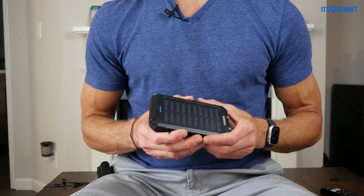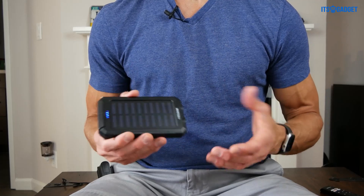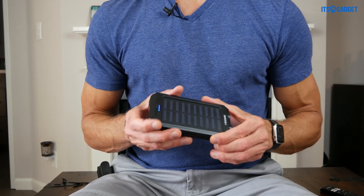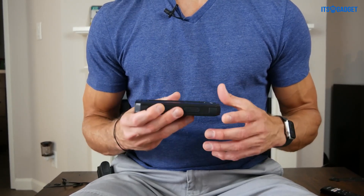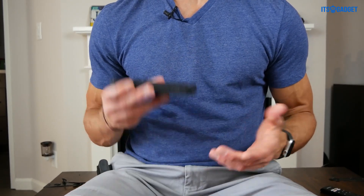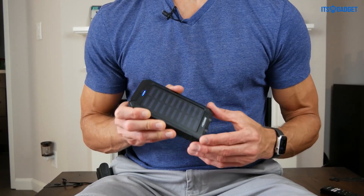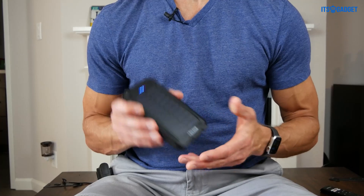So if you like sailing or if you're on a boat, this is the thing for you because it's going to withstand some pretty rough stuff. And also, you don't have to worry about the saltwater because it is dust-tight. That is the specification as far as the water and dust-proof worthiness of this power bank.